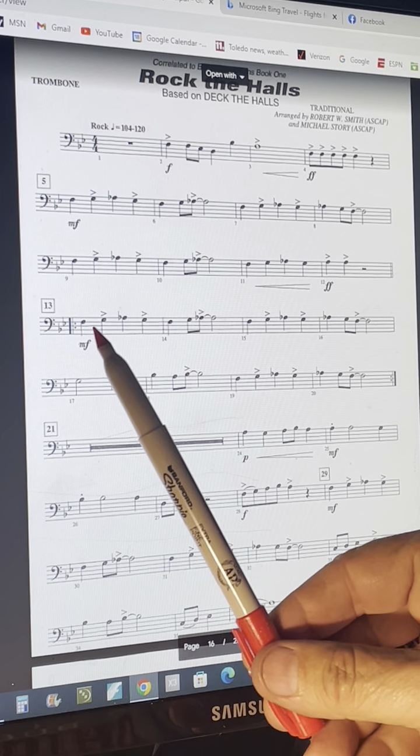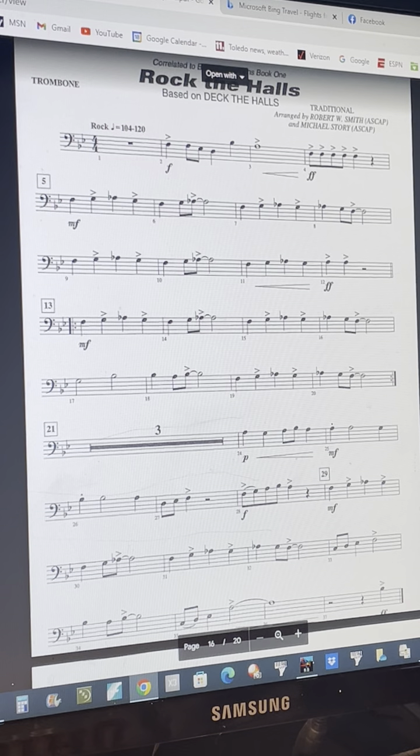There's a repeat sign at measure 13, which I'm not going to take. You can slow the tempo down as you're practicing in the bottom right-hand corner, and you may want to just move your slide a few times while you're listening to the video before you try to play it. Tongue all the notes unless you see slur markings.